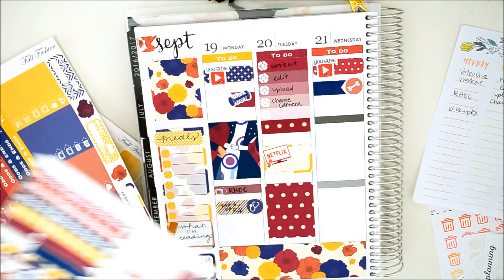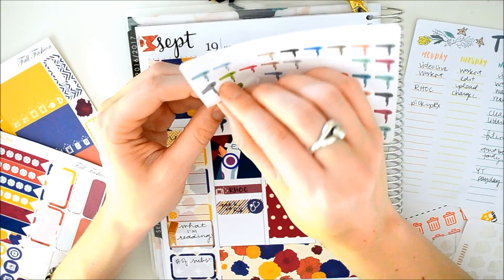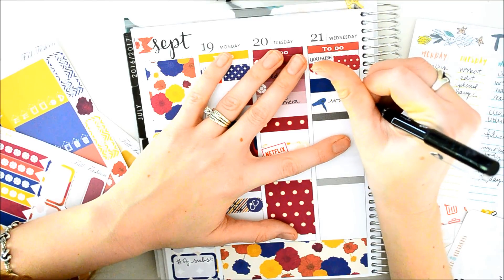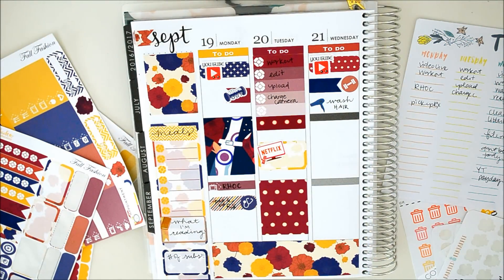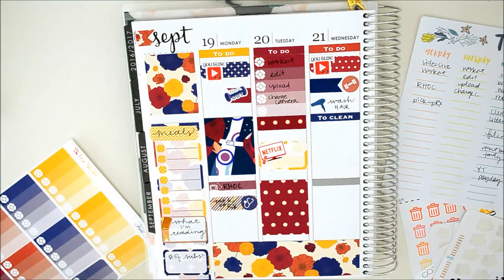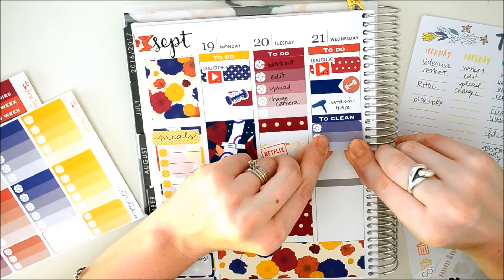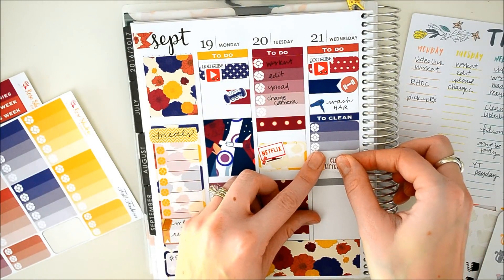I need to wash my hair, so where are my little hair dryers? I got these from Pink Diamond Planner Co. She sent these over to me and I think they're super cute. I'm going to do a navy blue one. Then I need to clean and film. Does she have a to-clean sticker? She does! Oh, I love it when they have that. Two clean right there. And then a little three-box — which is my favorite. Get a litter box sticker, let's do the yellow cat because that will match.